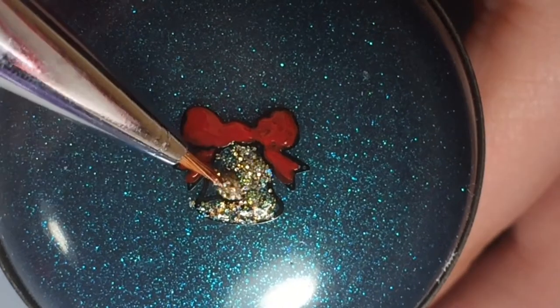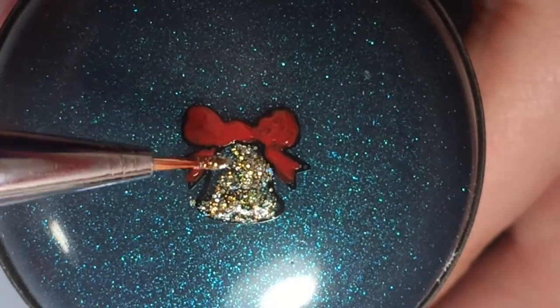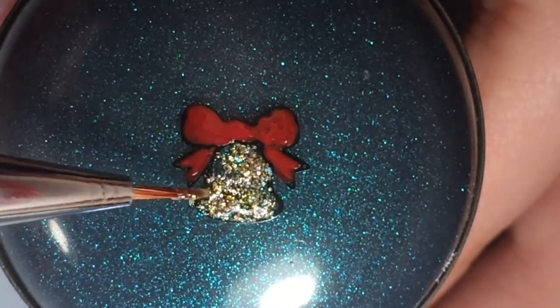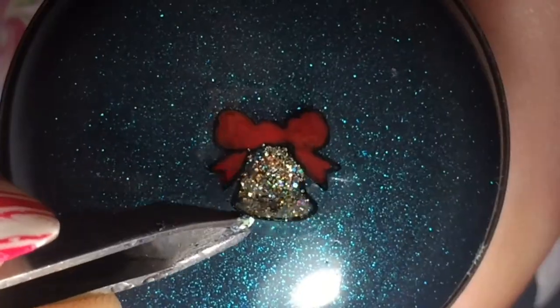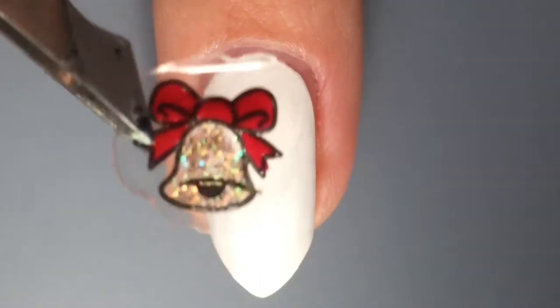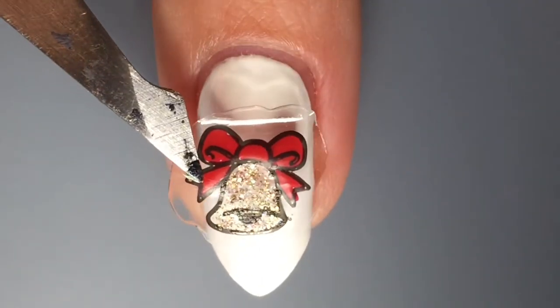I also wanted to let you know that on my ring finger the bow is green because I couldn't really decide. After I let the colors dry I applied a top coat and then peeled it off the stamper and placed it on my nail.